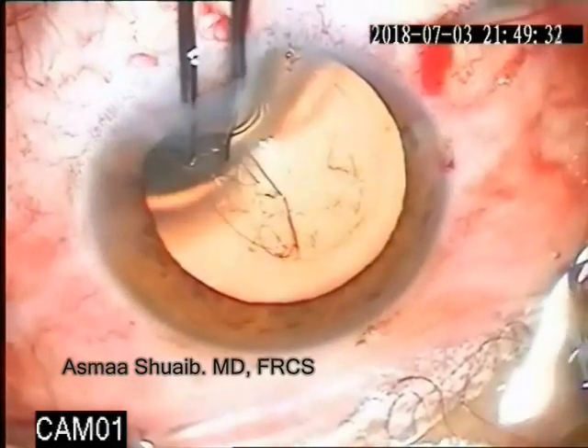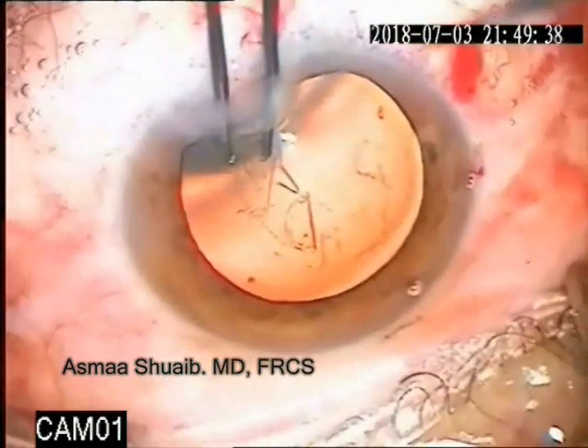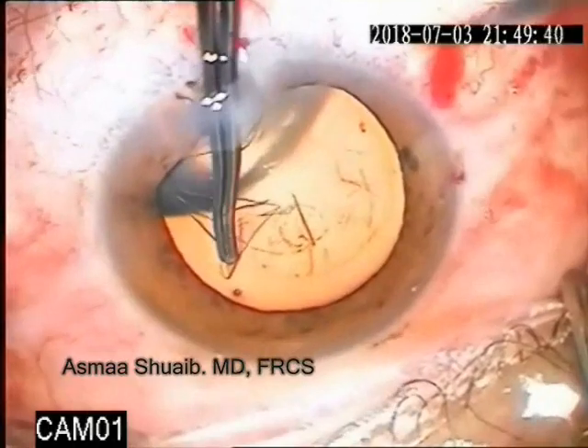This was difficult in this case because the extension happened in the sub-incisional part, so the ripping forces led to more extension.